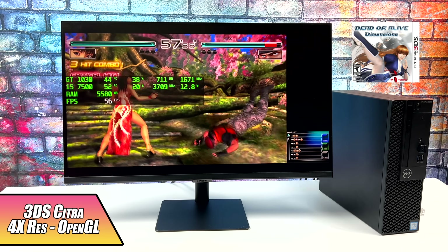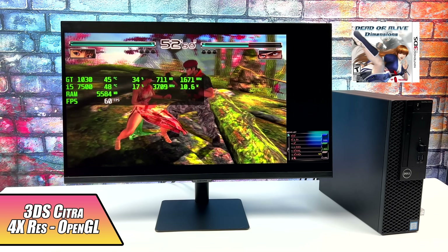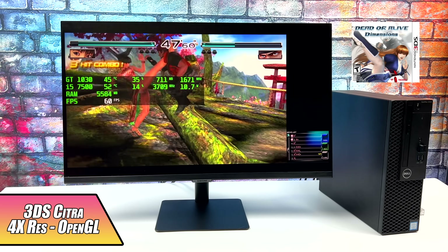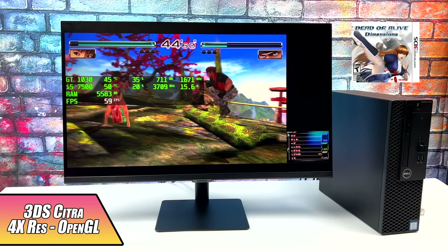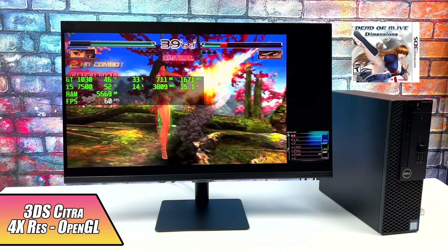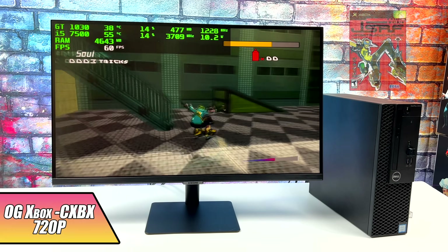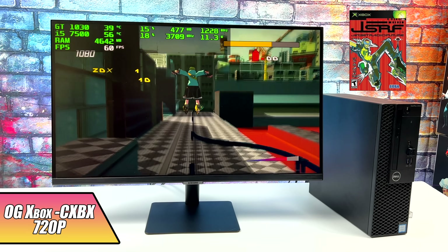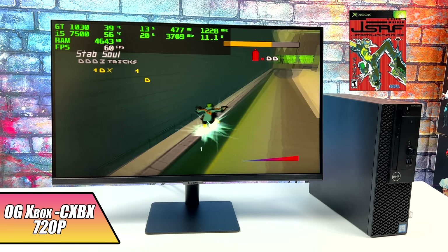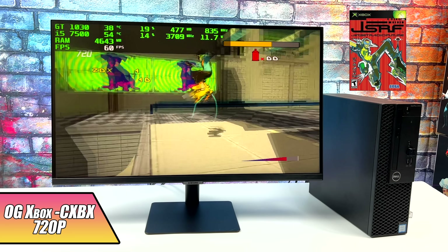Here we have some 3DS using the Citra emulator at 4x resolution, and this uses the OpenGL backend if you have a card tough enough to handle it. Most of the Radeon APUs I've tested can only go to 1x to 2x, but with this GT 1030, we're able to pull this off at 4x the resolution of the original 3DS. I also wanted to throw some original Xbox in here using CXBX Reloaded. We're at 720p, and checking out the GPU usage, I probably could have taken it up a bit more. But at 720p it still looks good and plays fine.